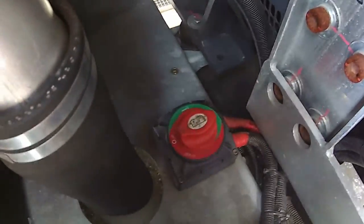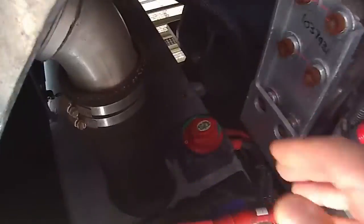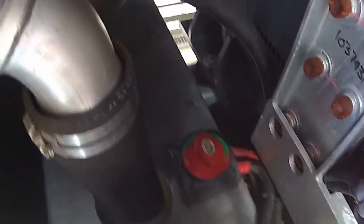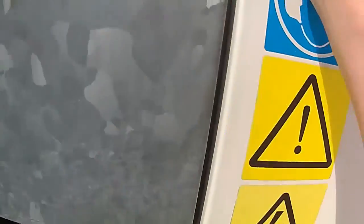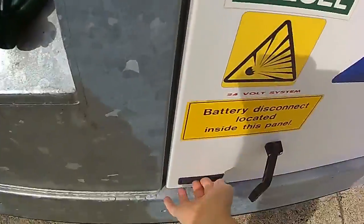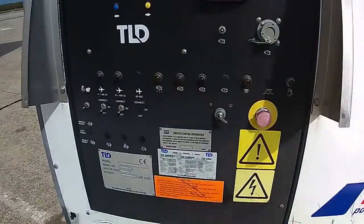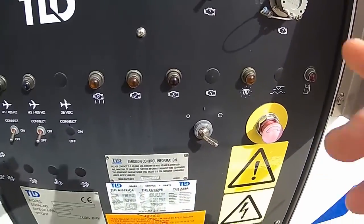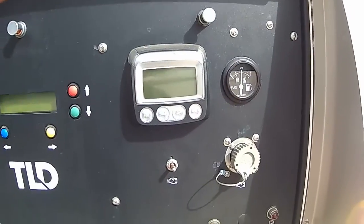Here's the battery shutoff — you can turn the battery off. These are the batteries on the generator; we'll turn this on to the on position. Half a tank of fuel.